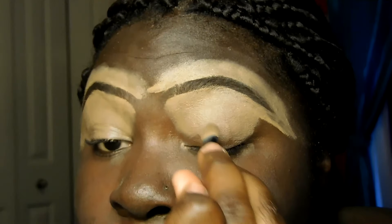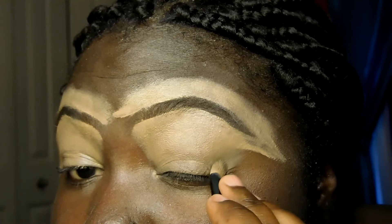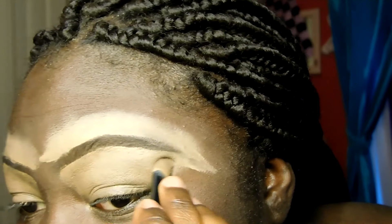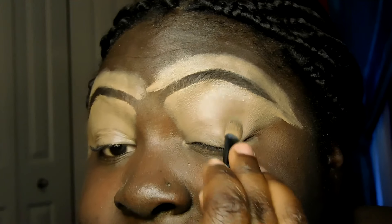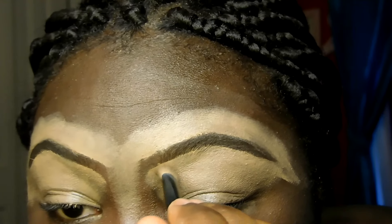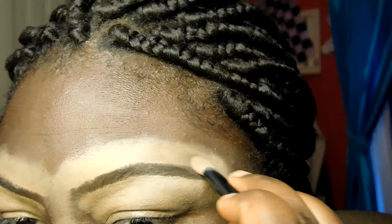I'm starting university in the fall as a freshman, and the cool thing is my best friend is going to be my roommate. I think she's gonna see this video — she won't laugh at my eyebrows, she'll be encouraging. But please don't laugh, girl, because this is cringe. So yeah, we're gonna be roommates.